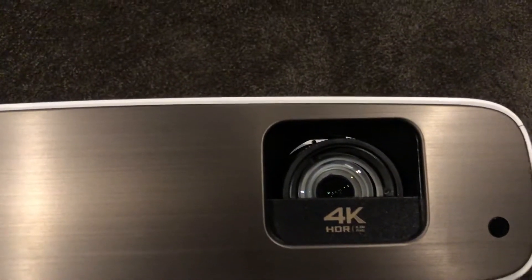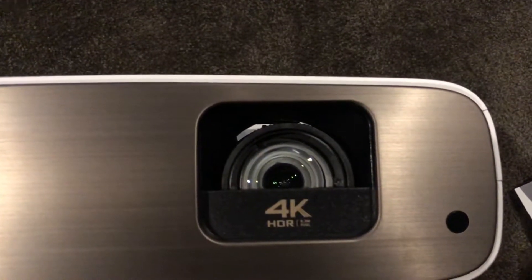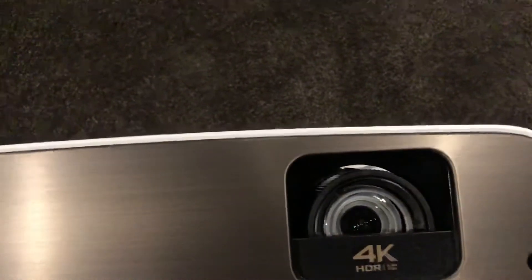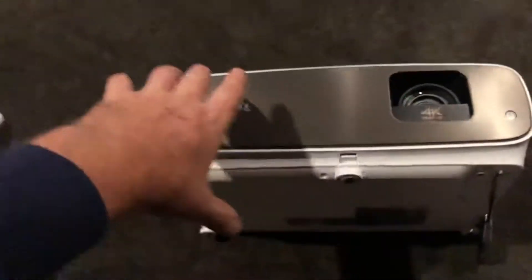One of the cool features is to stop the roof from getting glare — I don't even know exactly how that works yet. It's all going to be a learning lesson for me.